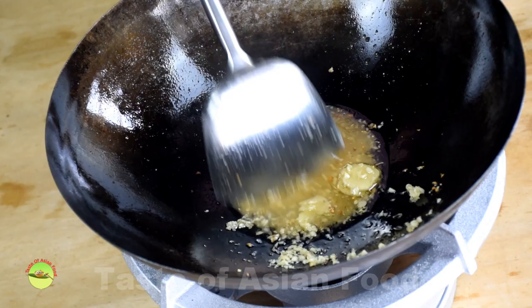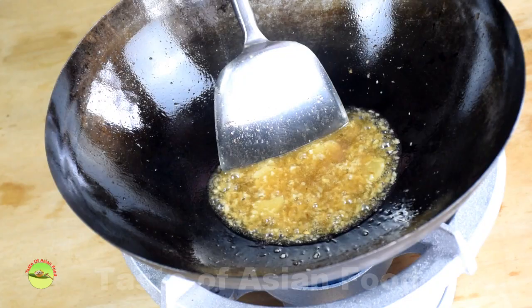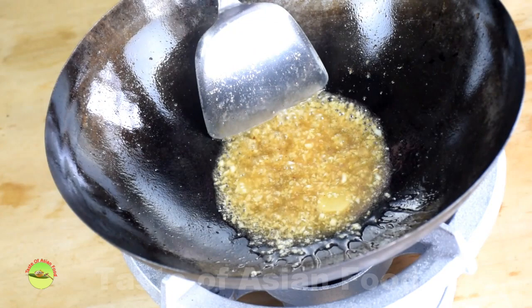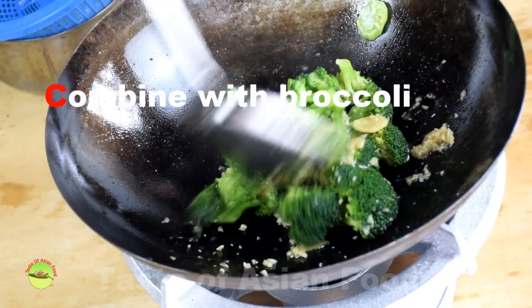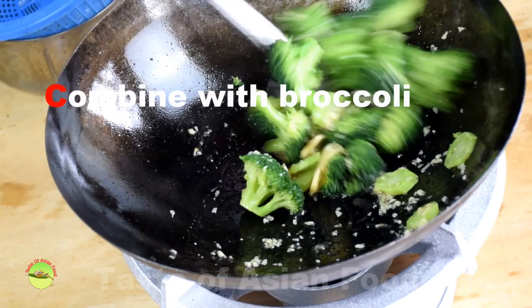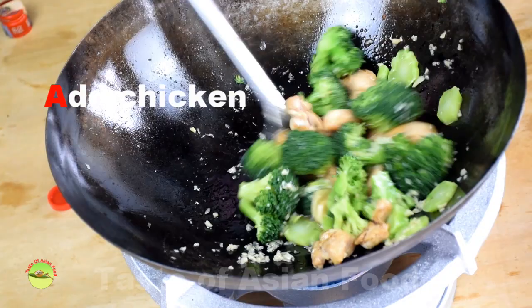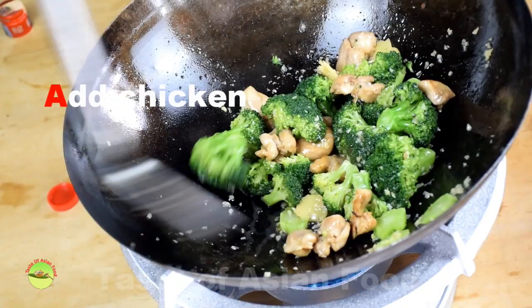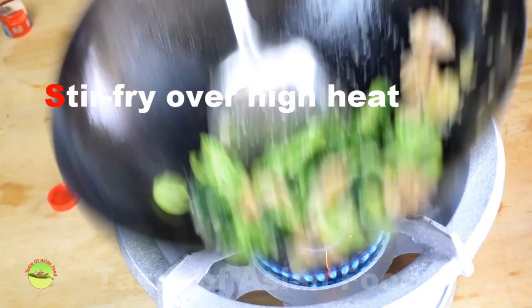When the garlic starts to turn golden brown, pour the stir-fry sauce into it. Cook over low heat, stirring with the wok spatula until the sauce turns transparent — that is when the cornstarch is cooked. Combine the broccoli with the sauce in the wok and let the broccoli absorb the flavor of the sauce. Return the chicken to the wok. Turn to high heat and stir-fry for a short while, about 20 seconds. Keep flipping and stirring so that all the food touches the burning hot surface of the wok in a split second and leaves.